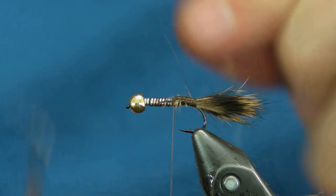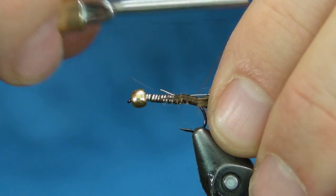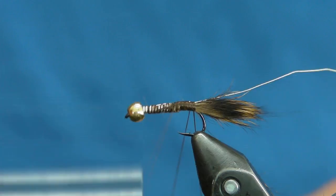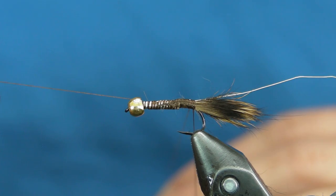I'm going to use extra small gold wire for the ribbing. And then I'm going to make a dubbing loop to dub the body. Get my thread out of the way.